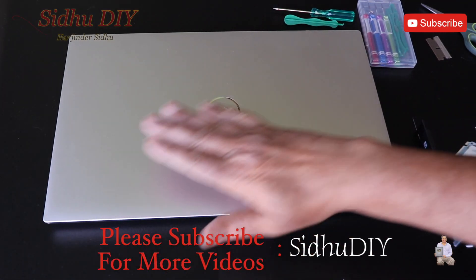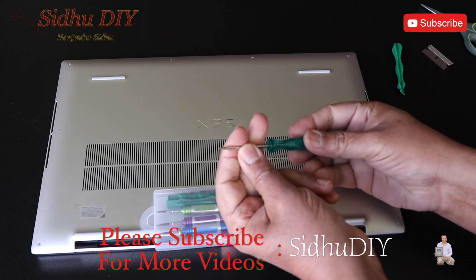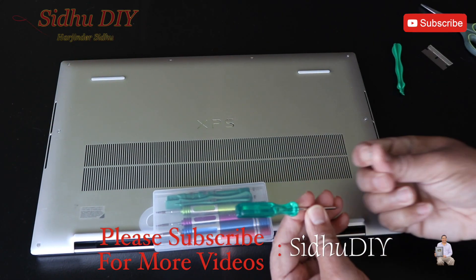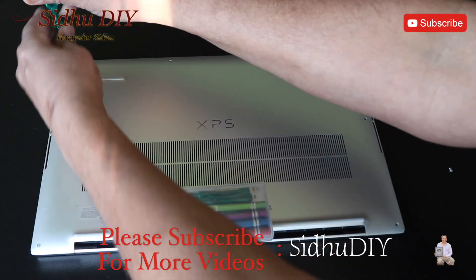Before starting, make sure that your laptop is powered off. We're going to flip it over. We're going to use a T5 screwdriver. We're going to open all eight screws — 1, 2, 3, 4, 5, 6, 7, 8. Make sure that these are tiny screws. Don't lose them.